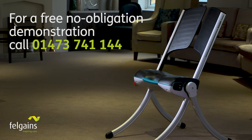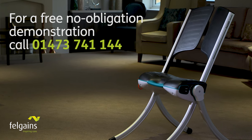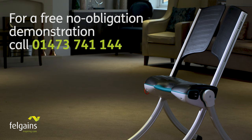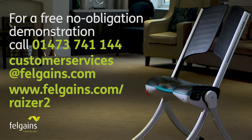To see for yourself how the Razer 2 would benefit your organisation, arrange a free, no-obligation demo today. Call us on 01473 741 144 or send us an email at customerservices@felgaines.com. And to find out more, go to felgaines.com/razer2.